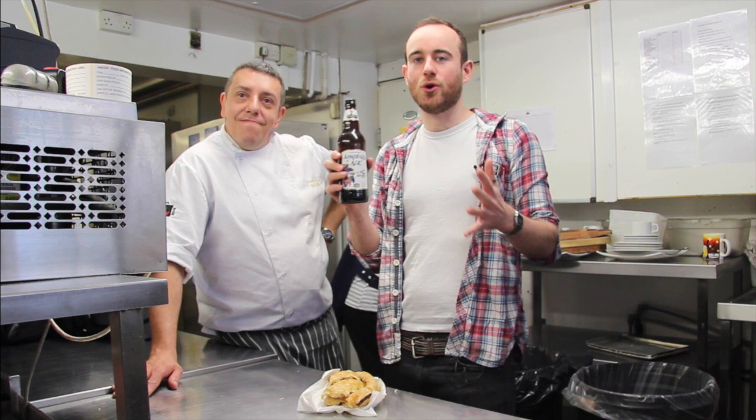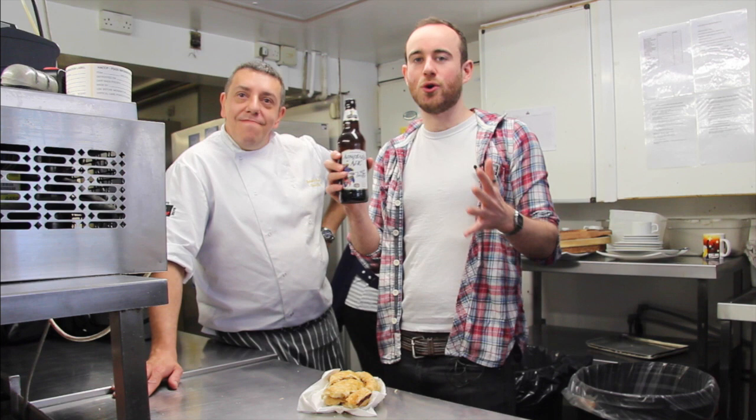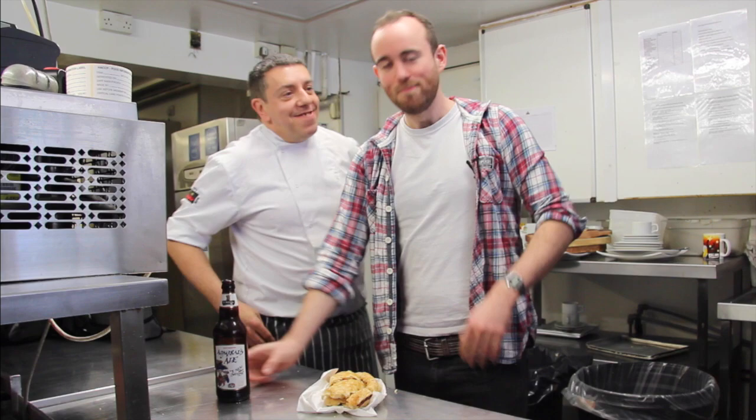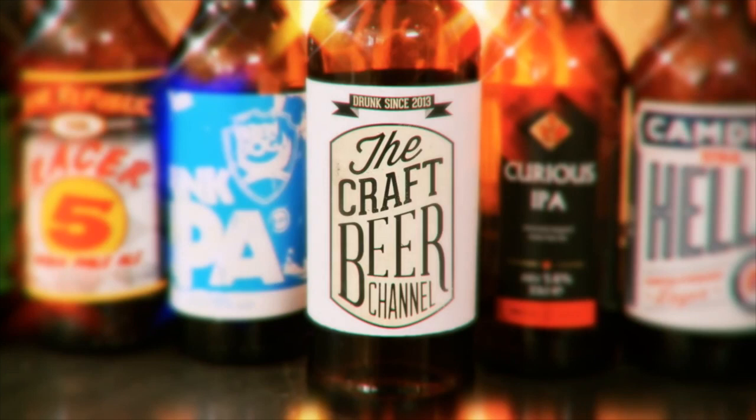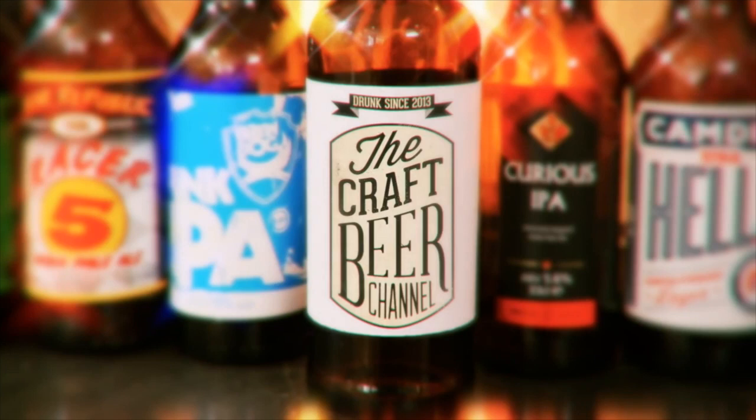Well, I can confirm that Admiral's Ale makes for a beautiful Cornish pasty. We also reviewed the beer, so if you click on the bottle you can see us talk just about the beer. Cheers, Gareth. You're welcome. Enjoy your lunch. Thank you very much.